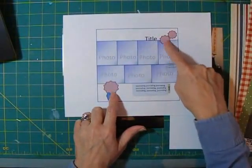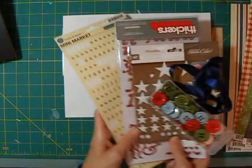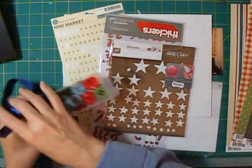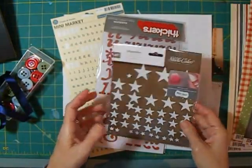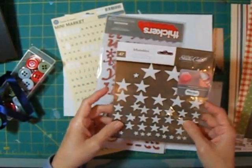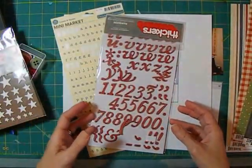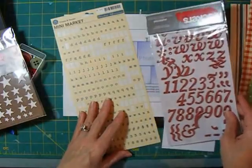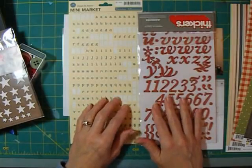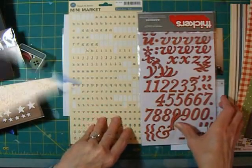I'm going to be using several of those papers for the background and also my embellishments. What I'm planning to do for the embellishments are accordion flowers, so I didn't pull a lot of embellishments today — just some buttons and maybe some ribbon. I may put some stars in the middle of the little flowers. What I'm going for is kind of a blue ribbon sort of theme, and you'll see that with the title and what the subject matter is for the photos. I have a short title, just one set of stickers and some mini market stickers to go with those.